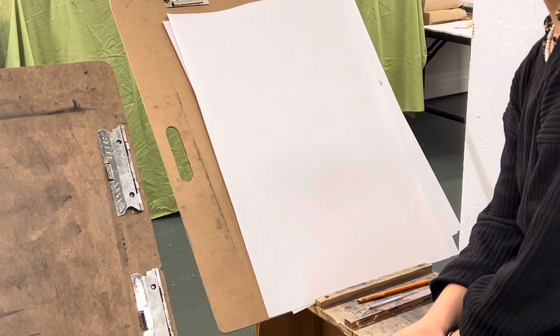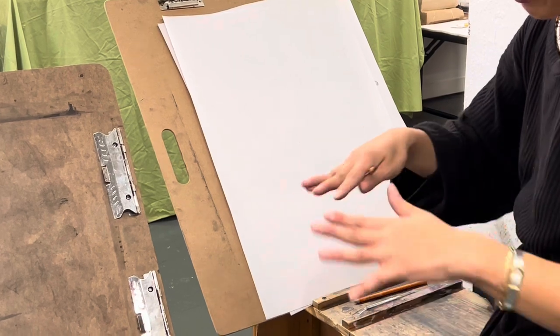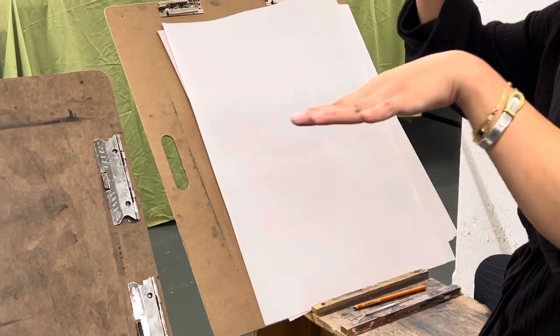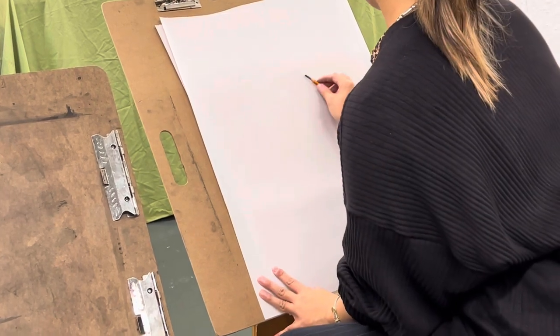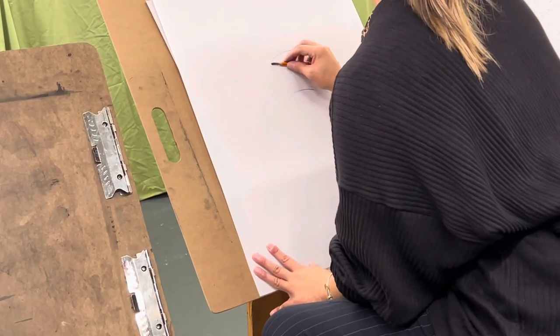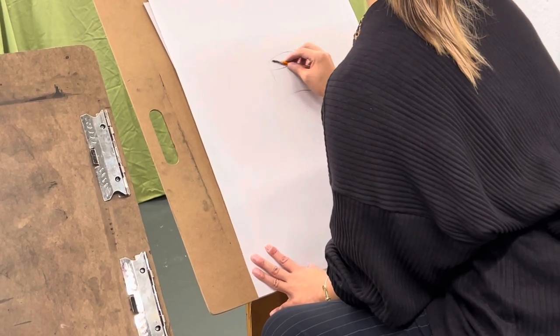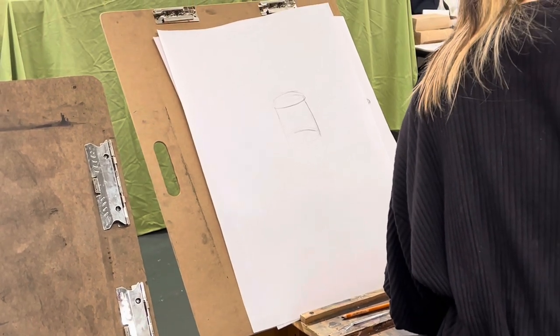Doing really complicated things — maybe that's just too hard. But if you focus on a foundation, you can sort of climb a ladder and get a little bit higher. The easiest thing to do now is to draw a cylinder, because I have my ellipses and I have my straight lines.